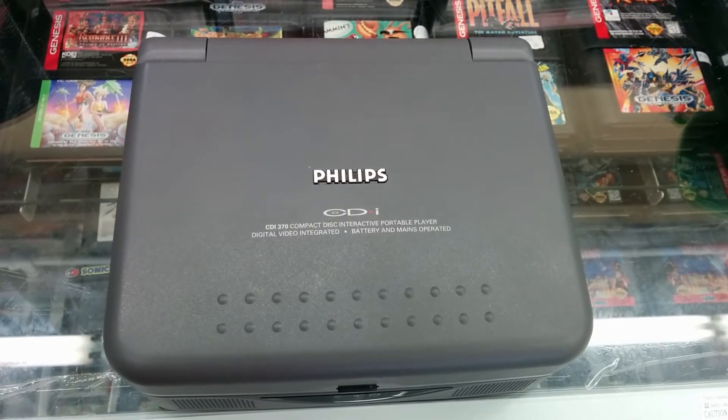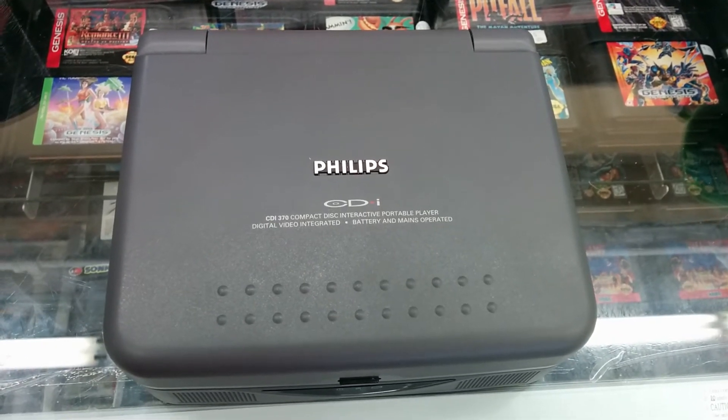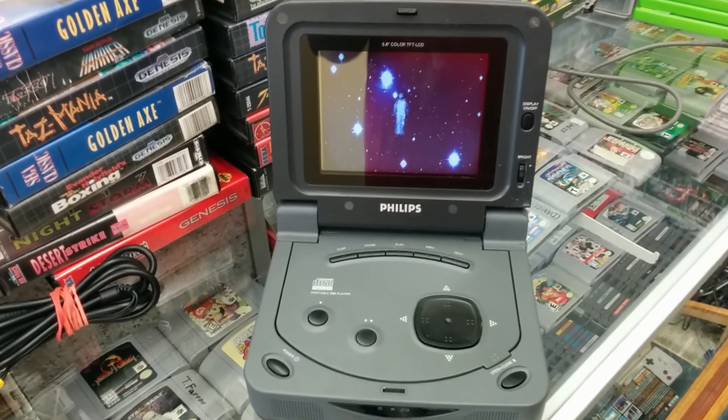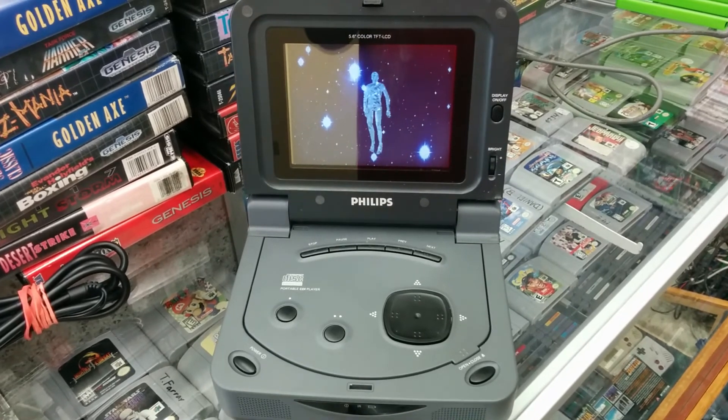The CD-i handheld series was released sometime in 1991 and was Philips' attempt at pushing the CD-i to the business and portable gaming world. The CD-i portable is fully compatible with regular CD-i games, but was mostly marketed towards the business elite for multimedia presentations.